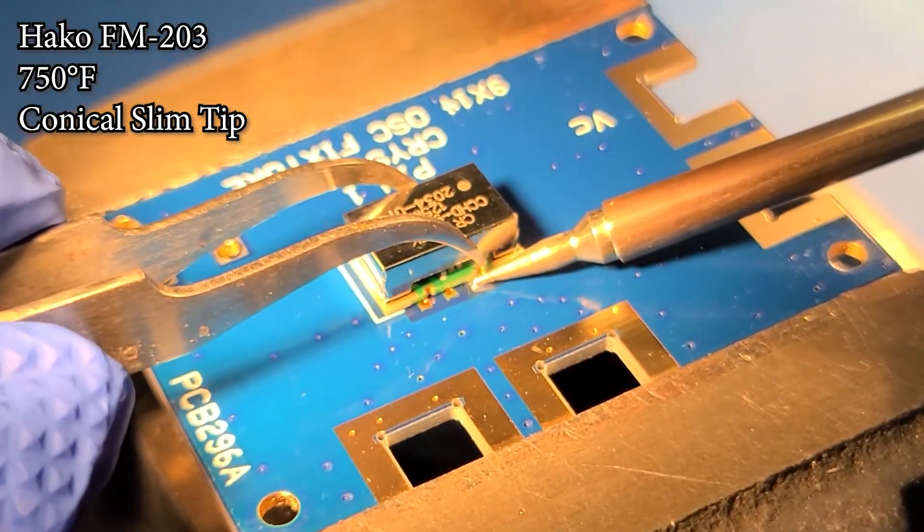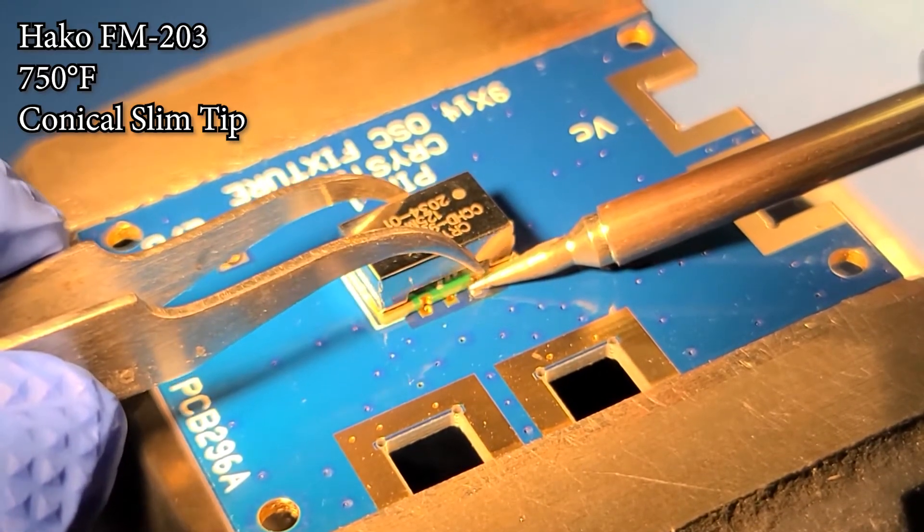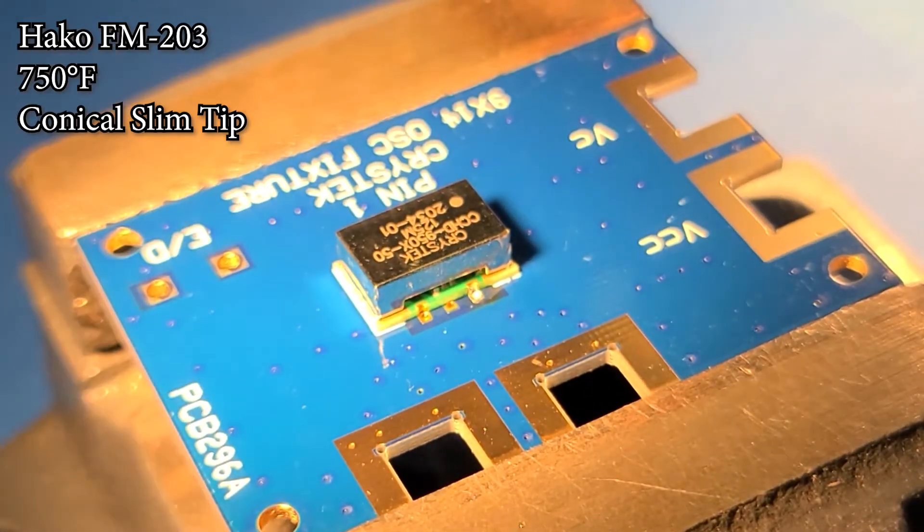Hold the oscillator down, reheat the joint, and make sure the oscillator is coplanar. Now the oscillator will stay in place.